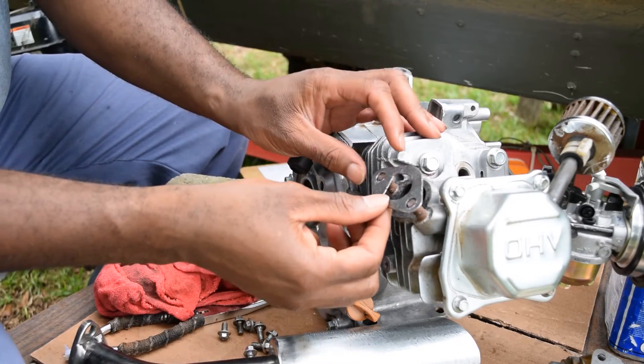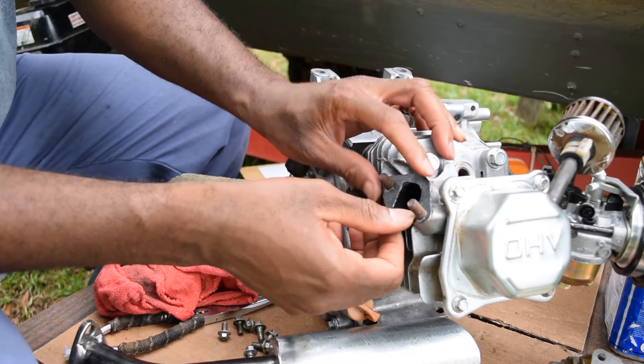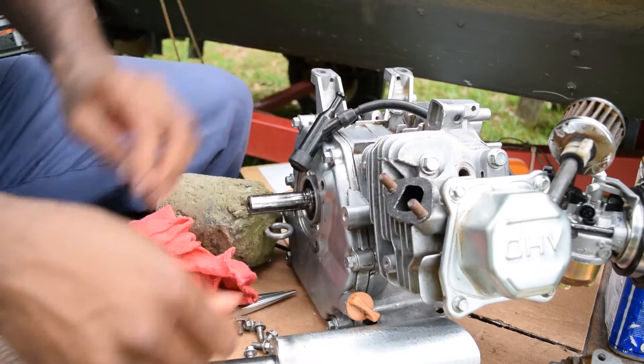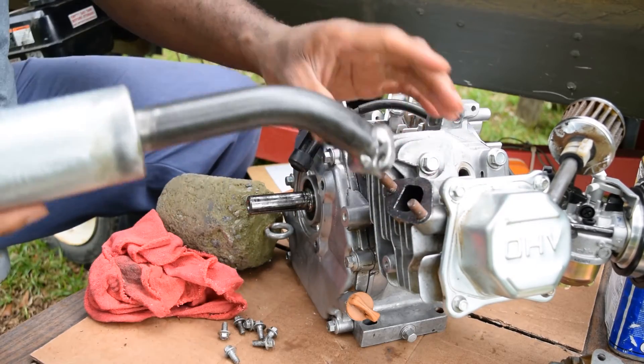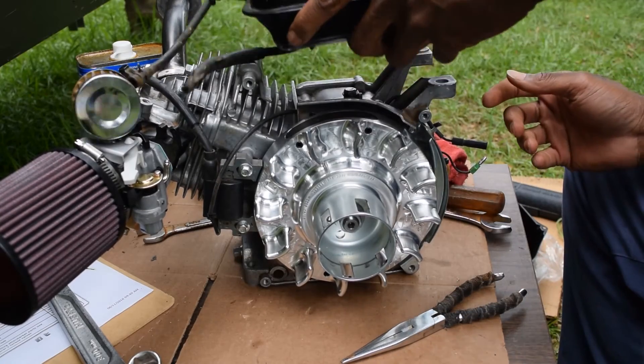This only fits on one way, and it fits perfectly right down on there. It's the Andre X pipe — mud motor pipe. Gotta remember how I had it on here.